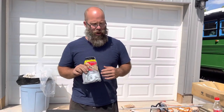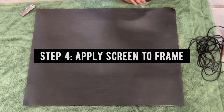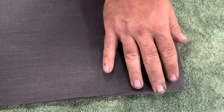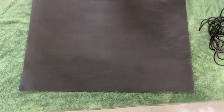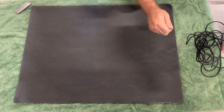Now we're ready to put our screen mesh into our screen frame. As you can see, our screen frame is below and our mesh is on top. I've cut it to be about the size of the frame, which you want to do because when you install your spline it's going to pull it down some, and you can always trim up the excess afterwards.